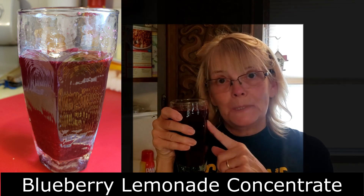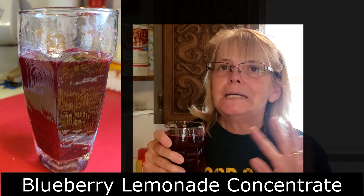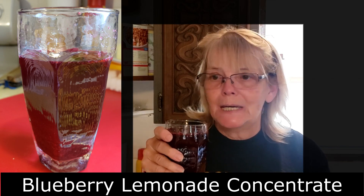I'm making blueberry lemonade today. I'm canning it as a concentrate. Then you can add water to it anytime during the year and have wonderful blueberry lemonade.